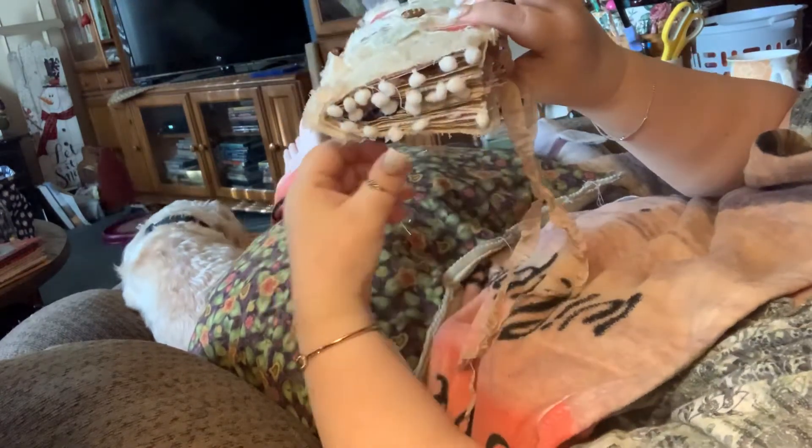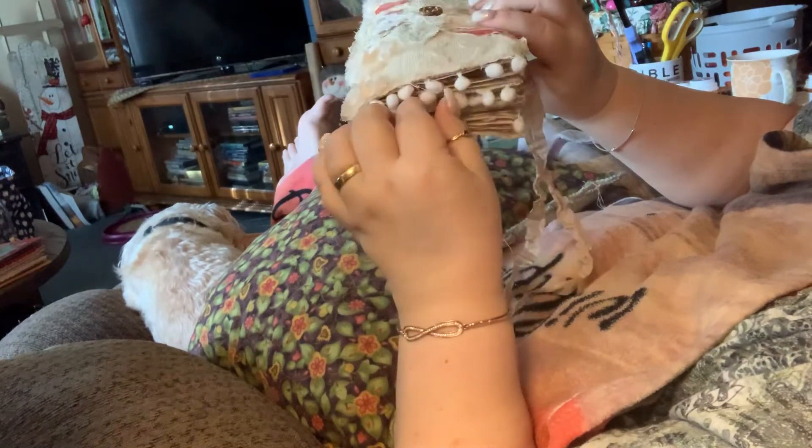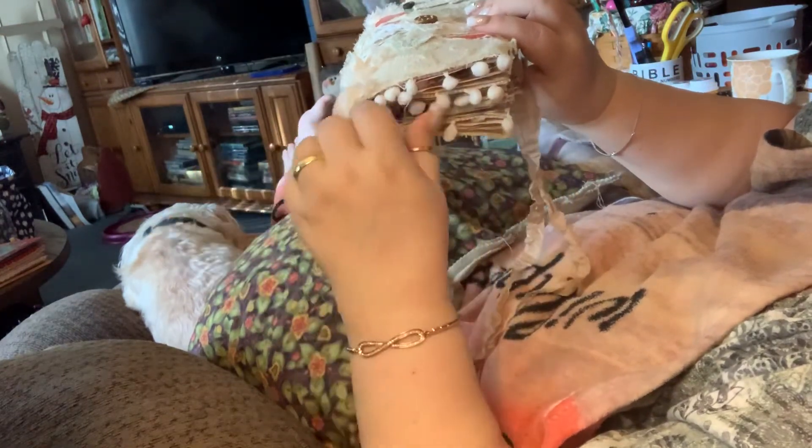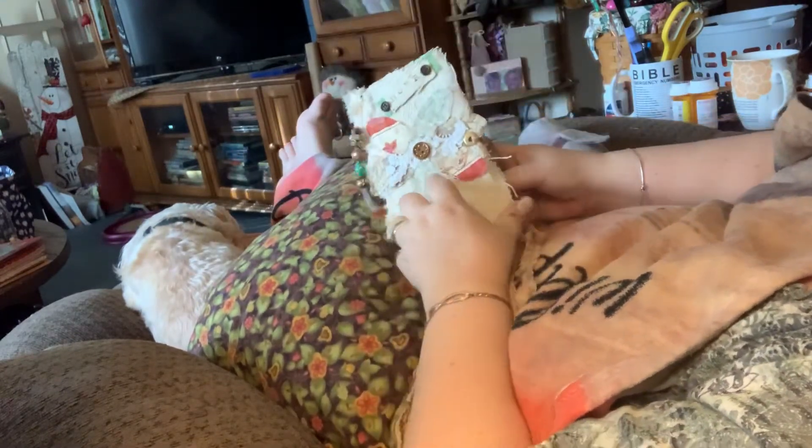You can see the pretty pom-pom lace. So, let's go on to the book.